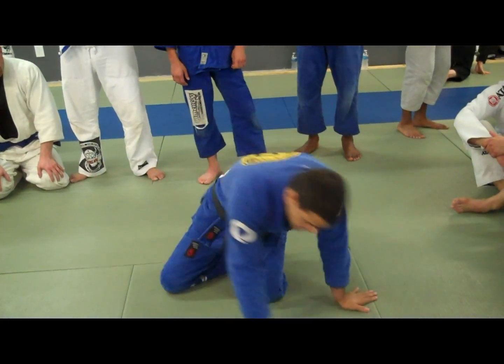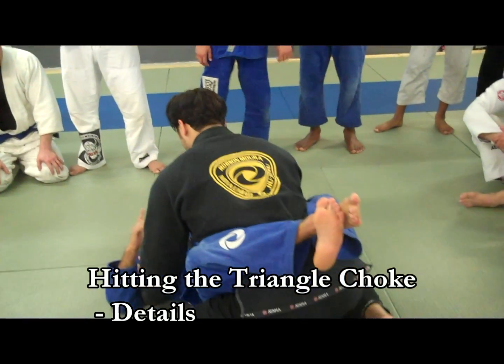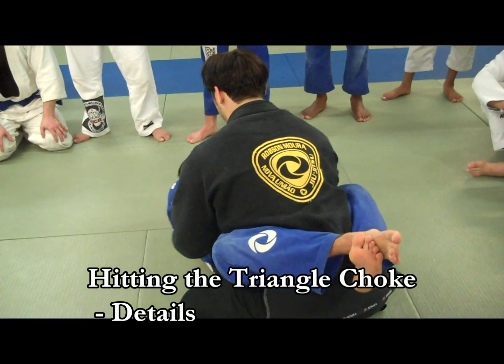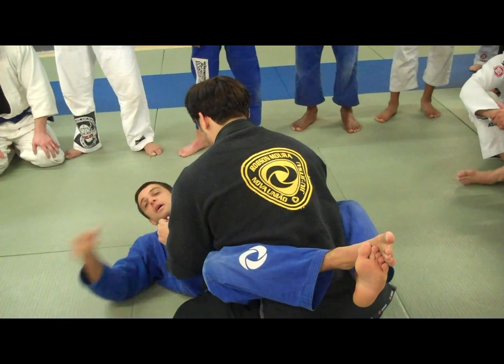This triangle is going to be on the full guard. What you want to do — you want to catch the lapel and the arm on the same side. What you want to do, you want to catch right here. Then I kill this arm, but I want to force him on this arm here.